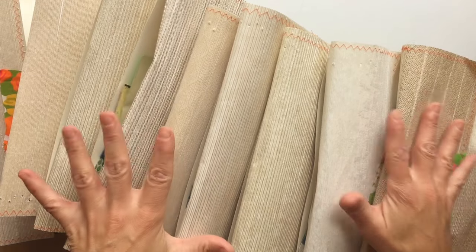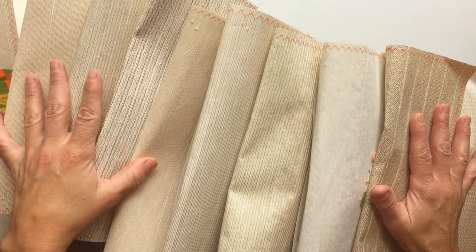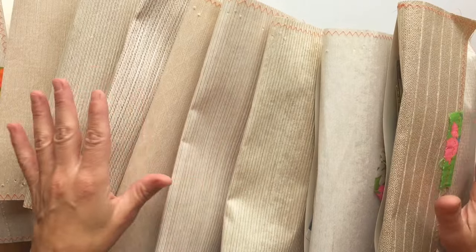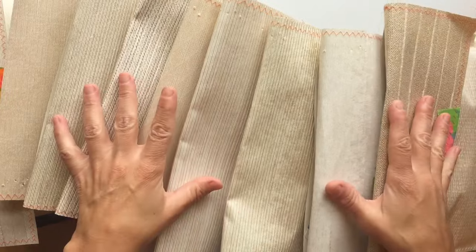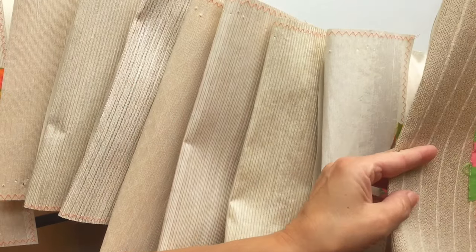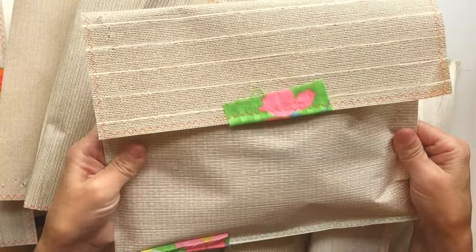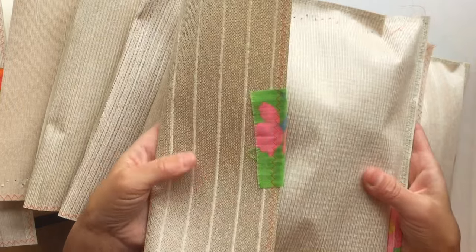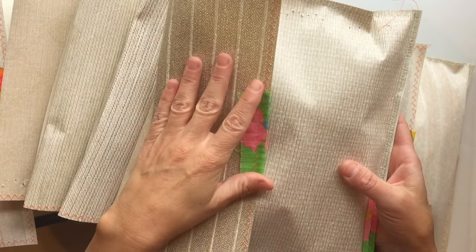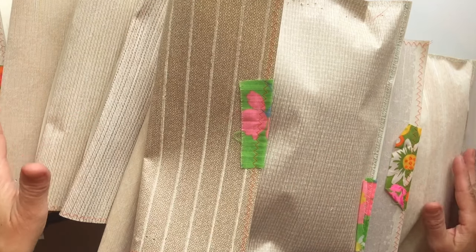I've been working like a mad woman trying to get these vintage sewing ephemera packs ready for my shop. These packs are full of all kinds of vintage sewing notions and fabric and just all kinds of sewing goodness — things that you would want to use in your journals if you were doing a sewing journal, or if you were making other crafts like cards with a sewing theme. These would be great packs for your stash, and this is some of my most favorite sewing stuff that I have collected over the years.